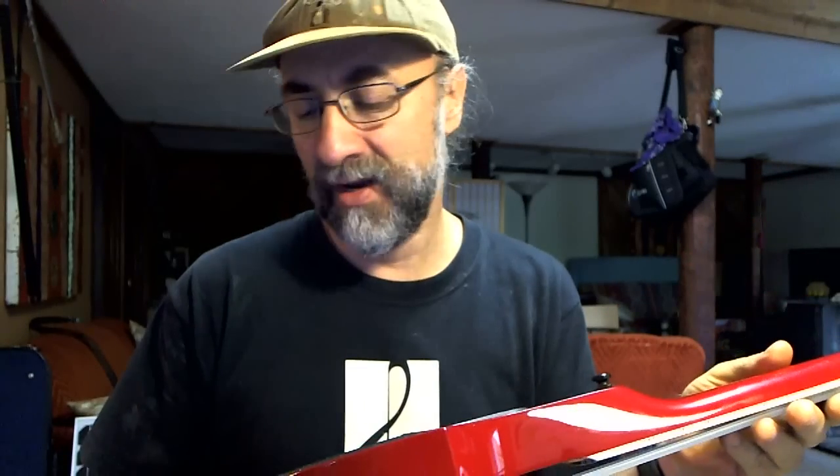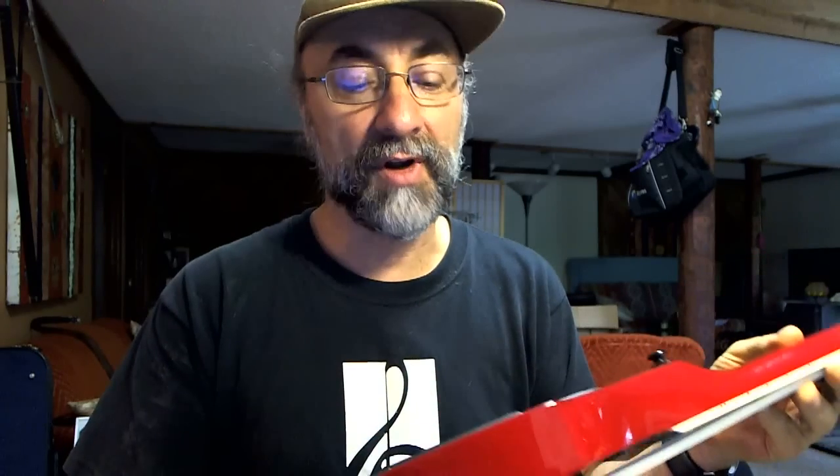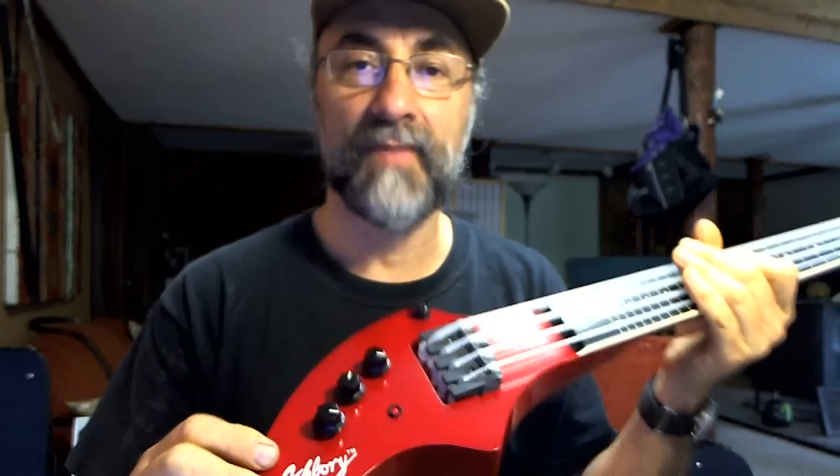Price is about $250 and up, so shop around for your best value on that. Occasionally you do see them used. They come in blue, red, and black — I like the red. It comes with a very nice small case that zips up and has a little pocket for your cord and your strap. The Ashbory Acoustic Electric Bass by Fender.